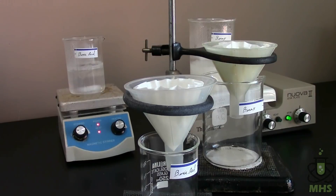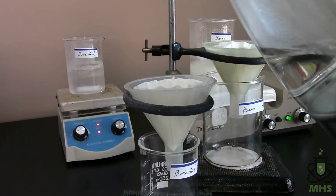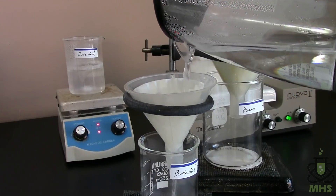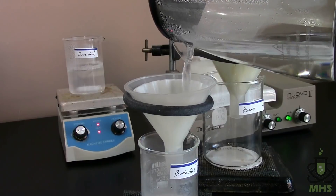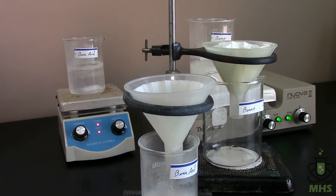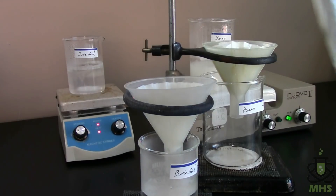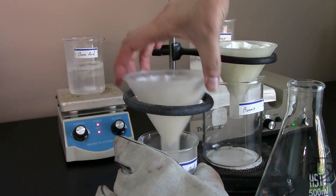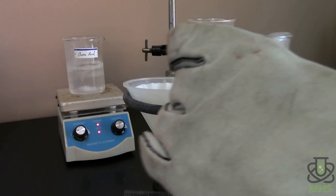It looks like the boric acid is pretty much completely dissolved, so we're going to filter this off just in case there's undissolved material. Since we're hot filtering, I want to pour some hot water from the kettle through the filter paper before pouring the boric acid solution in — that heats up the filter paper, funnel, and beaker. If you don't do this, the compound can crystallize in the filter paper and clog it, making it much harder to filter. It's always good to run some hot water through first.